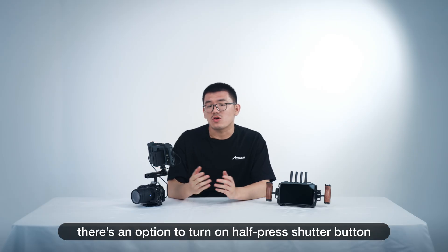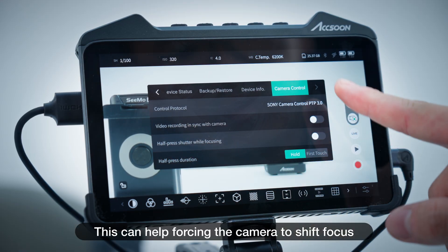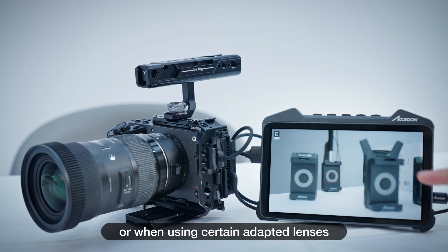In the settings, there's an option to turn on the half press shutter button. This can help force the camera to shift focus, improving the focus experience in certain camera modes or when using certain adapted lenses.